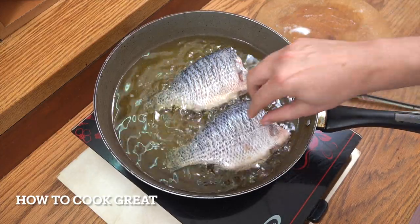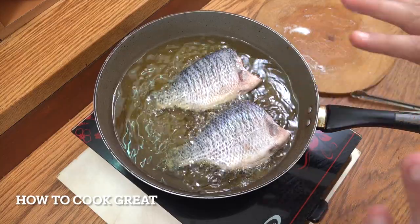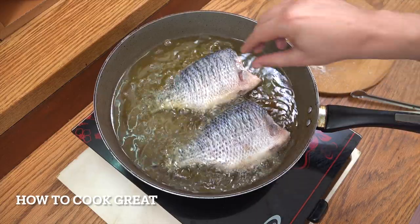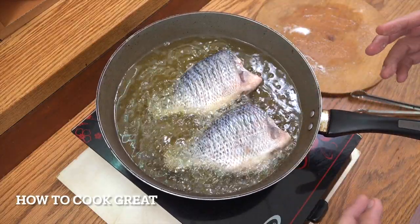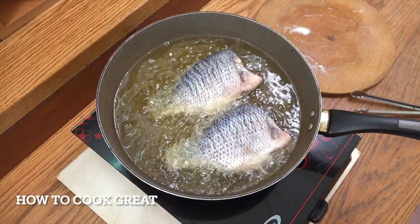If they get stuck, which they often do — they'll get stuck there — don't start digging at them. Just leave it alone and it will naturally release itself. At the moment they're stuck and won't move, but in a minute or two they'll actually release themselves. Don't dig it around or you'll break it. About four minutes aside.